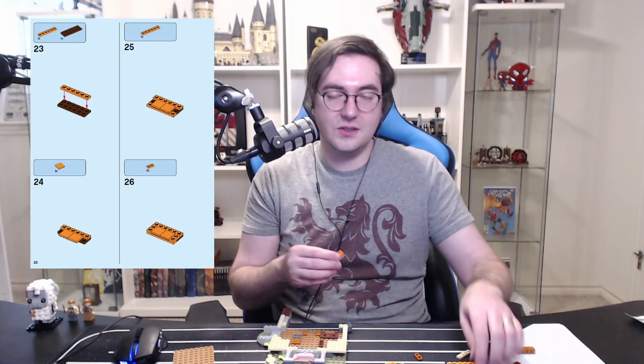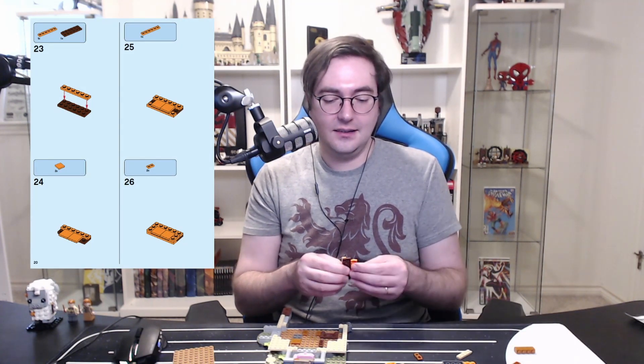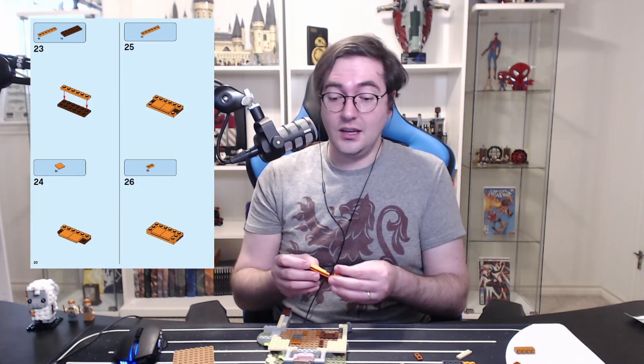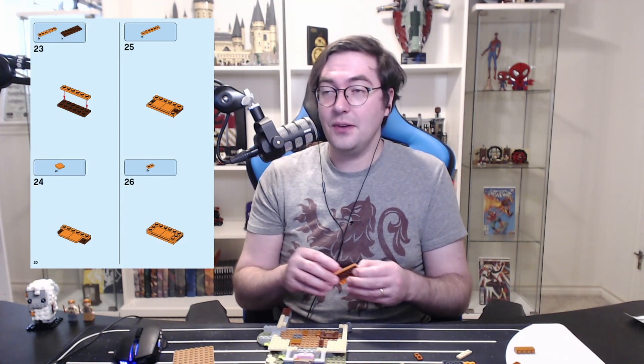So it actively introduces a plot hole that did not need to be there. The book series has enough plot holes by itself — which is fine, it's a book series — but why actively introduce one that didn't need to be there? And you know, fear of the name only increases fear of the thing itself. So I will say — you know whose name — I'ma do it, don't think I won't.